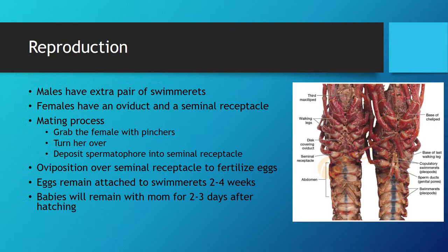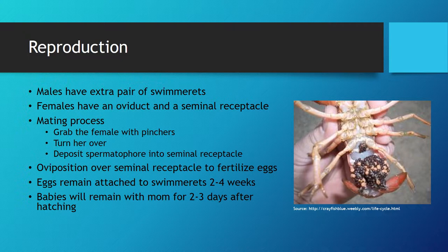Once the conditions are optimal, the female will lay the eggs out of her oviduct. The eggs will pass over the seminal receptacle and be fertilized if she was in fact mated by a male. If she was not mated, the eggs will turn an orange color instead of a dark brown and naturally fall off, as seen in this picture. She may consume the unfertilized eggs, but it is not a necessity.